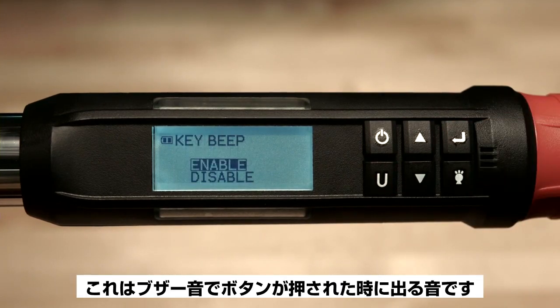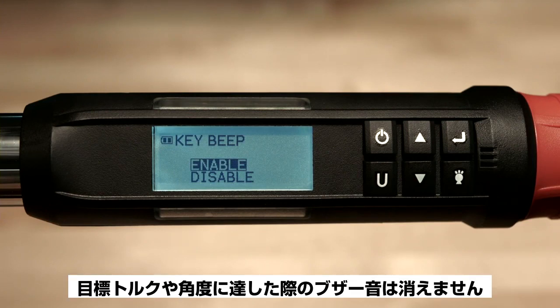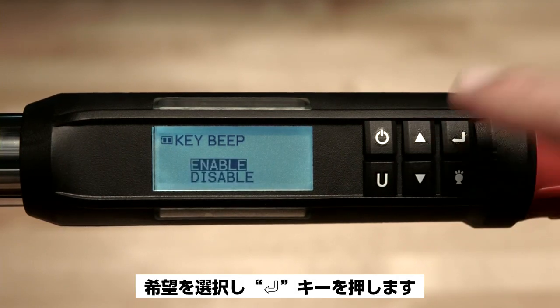Disabling the key beep feature does not stop the wrench from beeping when the target torque or angle value has been reached. Highlight your desired option and press enter.